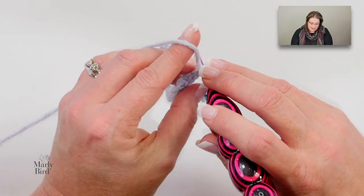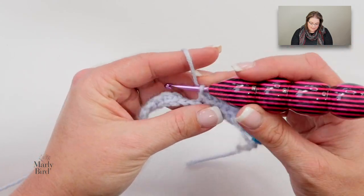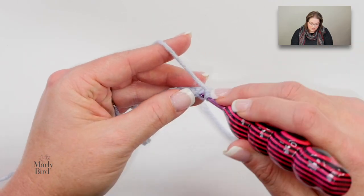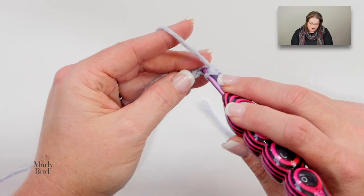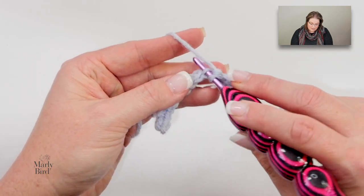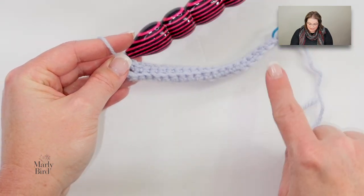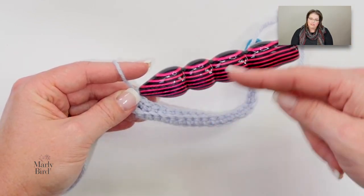Work single crochets through the back loop only all the way down this row. Be very careful you are not pulling these stitches tighter than what you did on the first row, otherwise your work will be skewed. Make sure you're keeping your stitches the same size as your hook. Remember, if you let that loop go up to the right part of your hook it keeps the sizing consistent — that's the reason you have different sizes on hooks. As you get to the end of the row you'll see a nice little ridge, which gives us the illusion of ribbing. We're working the length of the cuff as we work down the stitches, and as we add more rows we're working the circumference around the cuff.